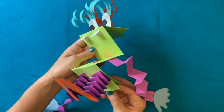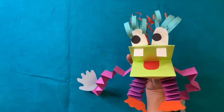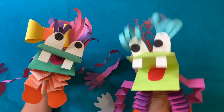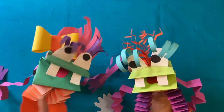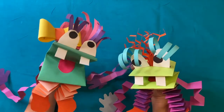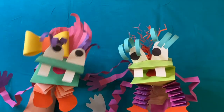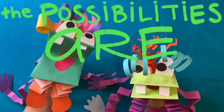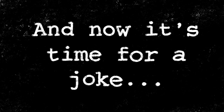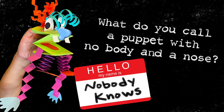Now my paper puppet is done! He is ready to move and groove and make new friends. I hope you had fun making paper puppets with me today. Remember, your paper puppet might look completely different than ours, and that's okay, because when you're creating, the possibilities are endless! And now it's time for a joke: What do you call a puppet with no body and a nose? Nobody knows!